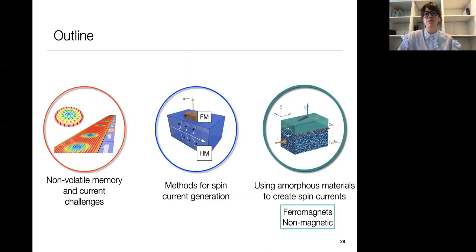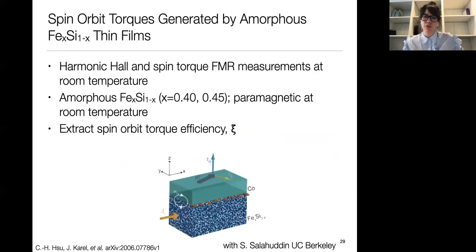Now I want to move on and talk about measurements where we've directly measured the spin orbit torques generated from amorphous materials — specifically non-magnetic amorphous materials. This work was done in collaboration with Sayeef Salahuddin's group at UC Berkeley. We performed harmonic Hall measurements and spin torque ferromagnetic resonance (ST-FMR) measurements, all conducted at room temperature. The systems were amorphous iron silicon at 40% and 45% iron concentration — these materials are paramagnetic at room temperature.